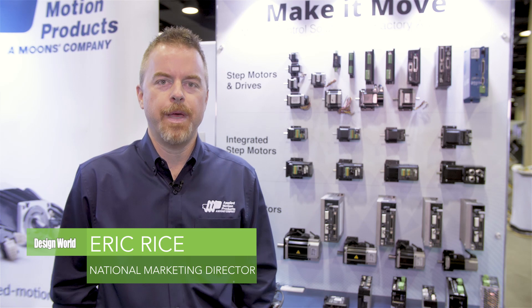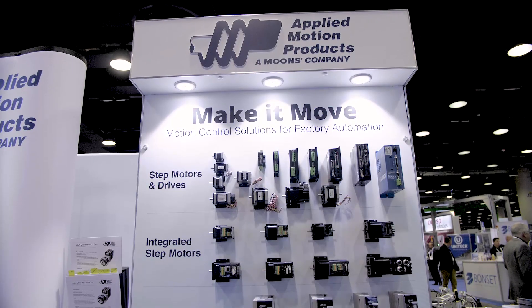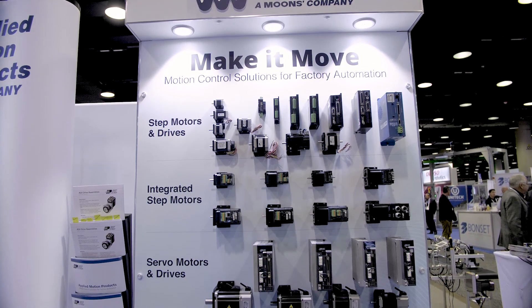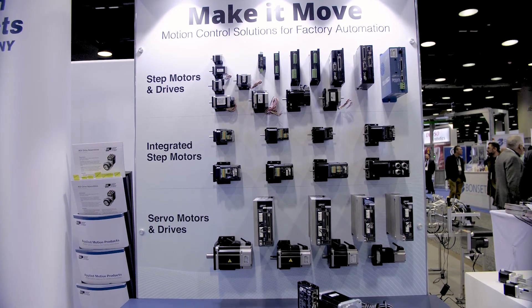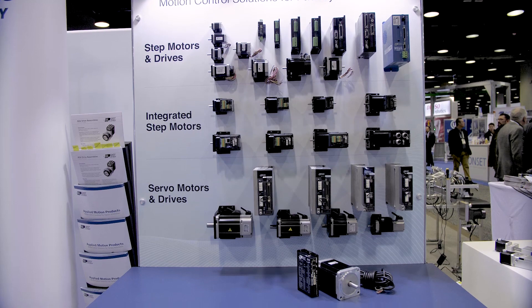Welcome to the Applied Motion Products booth at PAC Expo 2018. We've got a couple of products here at the show that we're really excited about. The first one is the STF series stepper drives. The ST series of stepper drives from Applied Motion is one of our most popular stepper drives, and the STF is a continuation of that family.